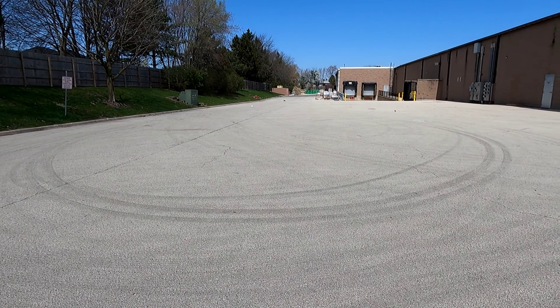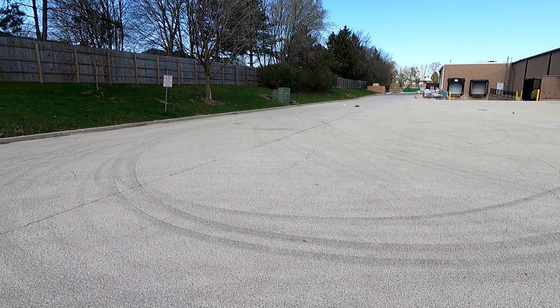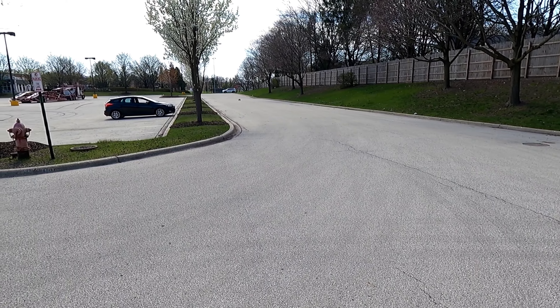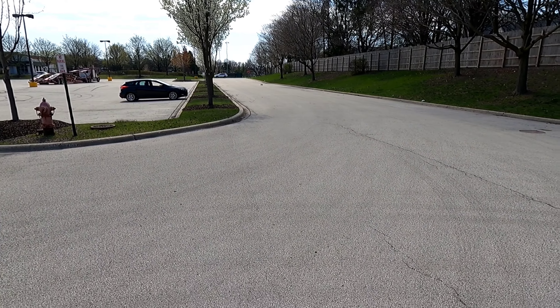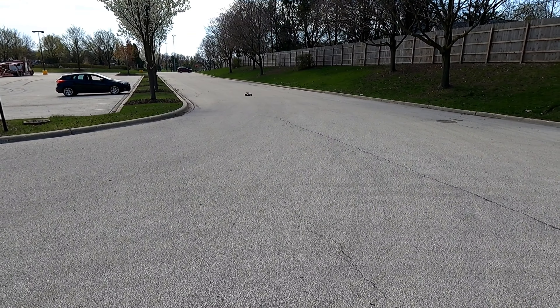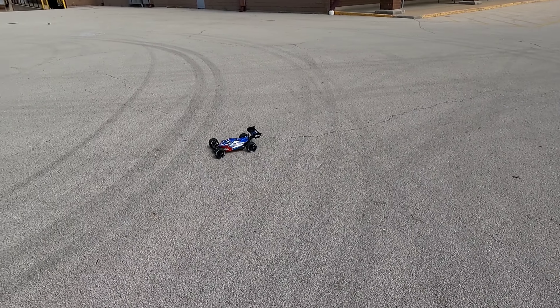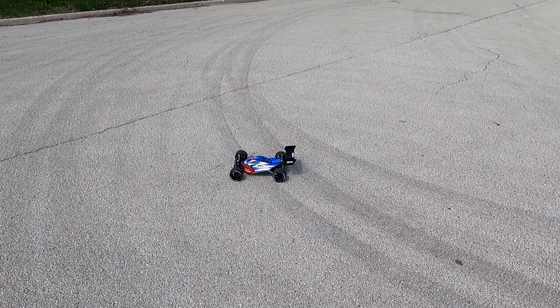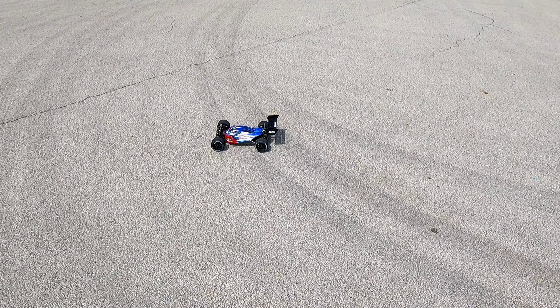Whoa, almost hit that bag right there! All right, let's see what we did — got 65 on the taller off-road tires.